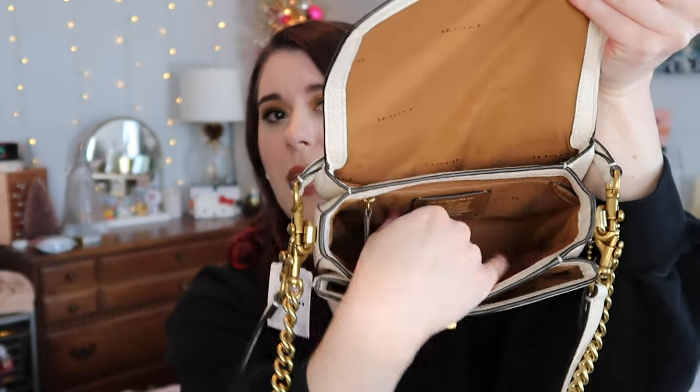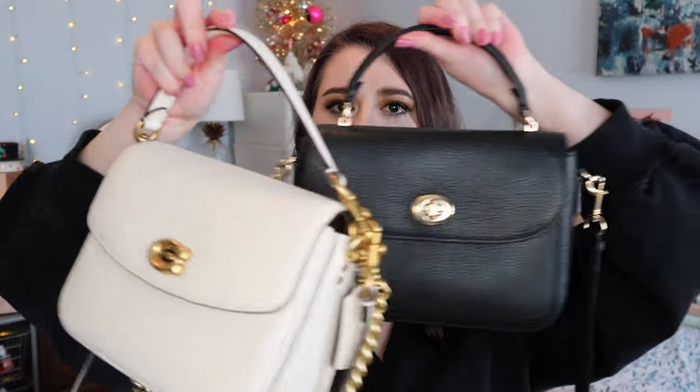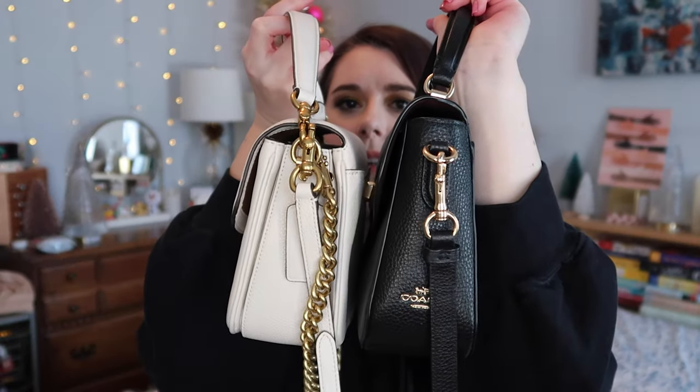When I got the Coach Cassie 19 I ripped it open immediately. It was amazingly packaged — every little strap and detail was wrapped perfectly. It has the turn lock just like the Coach Cassie and the Marley. The inside has a large main section, a front section, a small back section, and a slip pocket on the back. The Cassie 19 is slightly smaller — about the same width but a little shorter and not as wide.